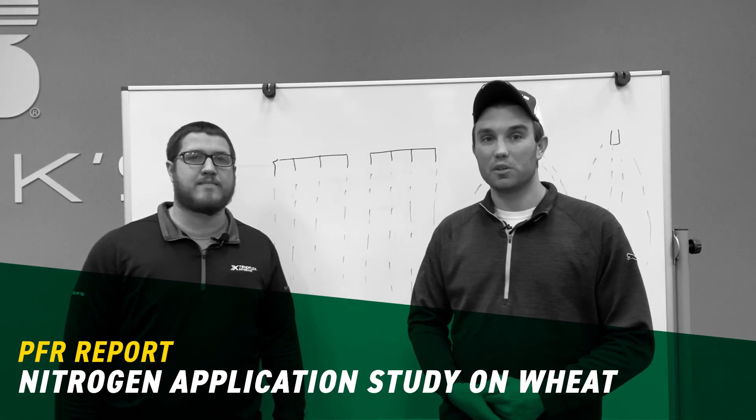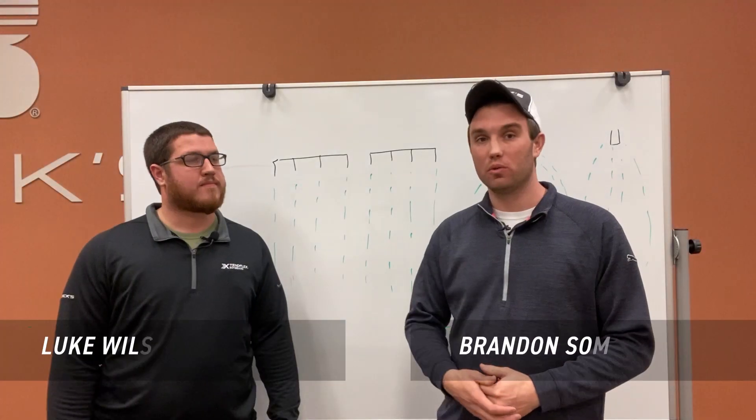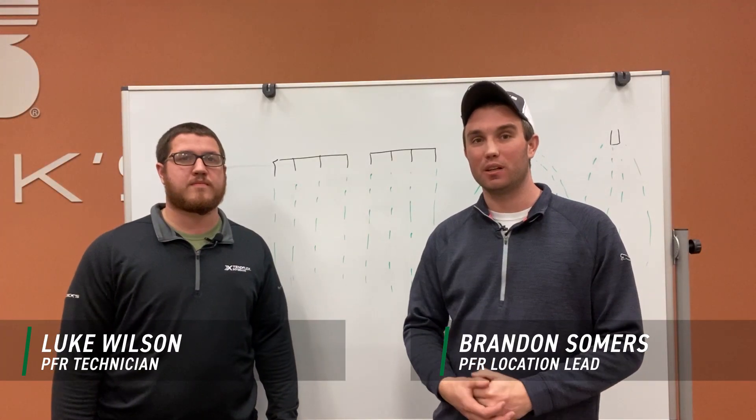Welcome everyone. My name is Brandon Summers. I'm the PFR lead here at our Henderson, Kentucky location. With me today I've got Luke Wilson. He's our PFR technician here at this site.